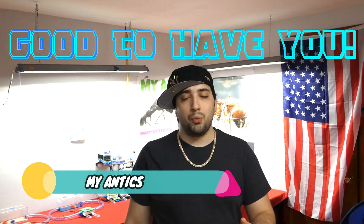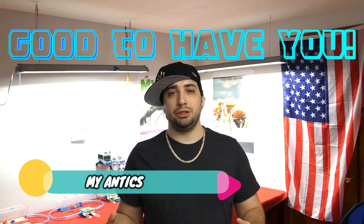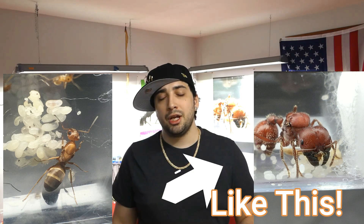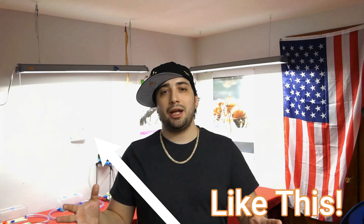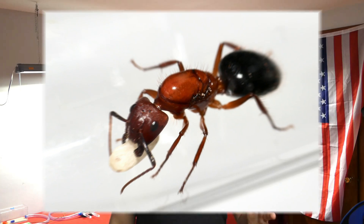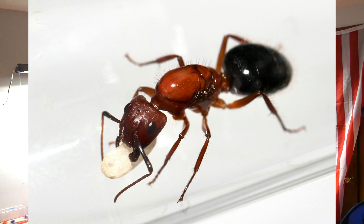Hello everybody and welcome back to MyAntics, a YouTube channel where we take some of the amazing species that we have here in the United States and grow ant colonies in our ant room, forever building our collection to epicness. Today we're going to be taking a look at a recently added species called Camponotus floridanus, a beautiful large red and black carpenter ant species that we brought in not too long ago. We moved them into a MyAntics Halo starter kit.